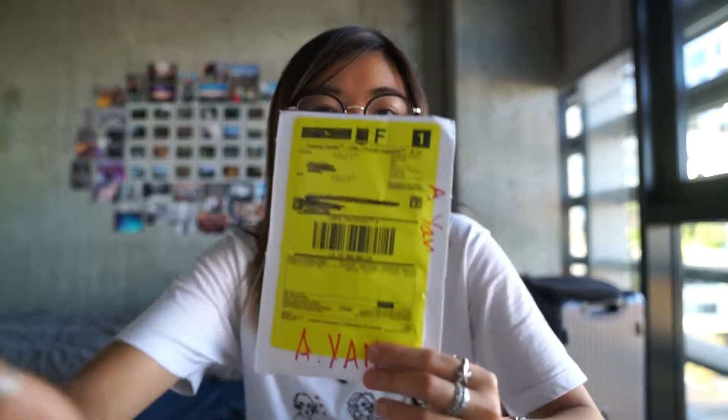Hey guys, it's Annie. I actually just did an unboxing for Sponsor Me Tape, and right as I finished it I got another package notification. I already mentioned what it is in my unboxing for Sponsor Me Tape, which you should obviously check out — it's a package from Joy Cult.